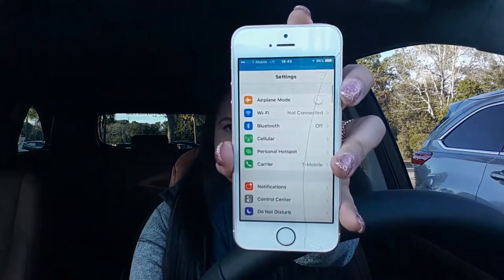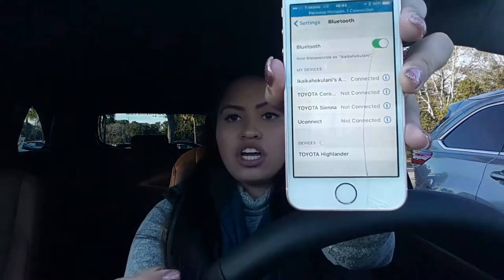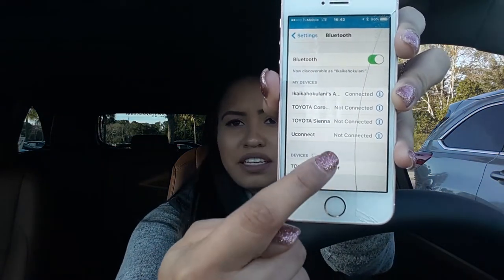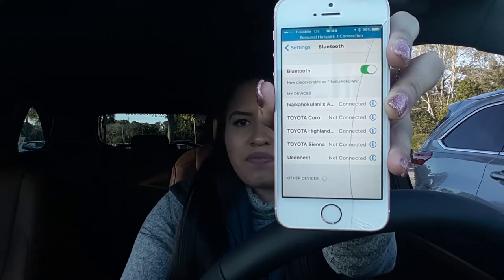What you're gonna do is go to Settings on your phone and go to Bluetooth. It should look like this. Turn your Bluetooth on. Then on your car screen, go to Apps, click Apps, go to Setup, then go to Bluetooth. Click Add and it's going to add your device. Your vehicle should pop up — Toyota Highlander — click that and wait for them to connect.